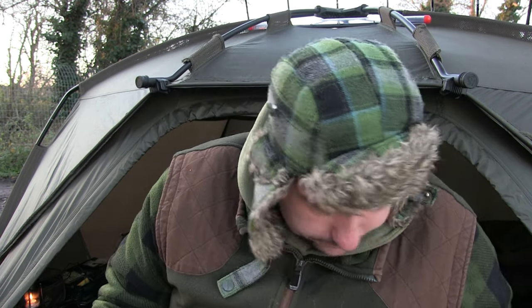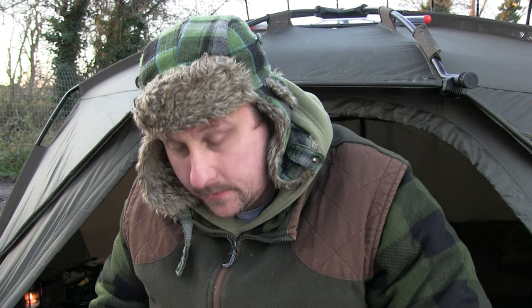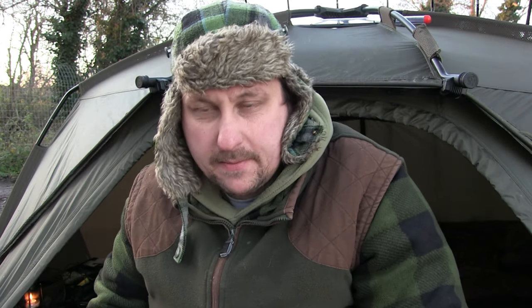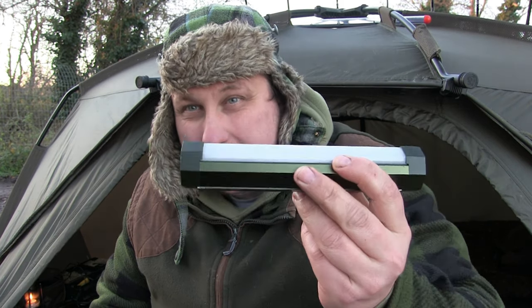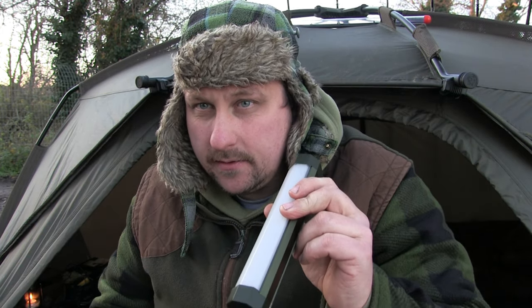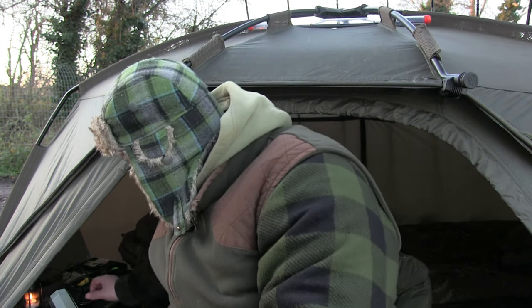I'm going to start off with a bivvy light from Ridge Monkey. You've all seen the bivvy lights from Ridge Monkey — there's not a lot to say apart from it's a good piece of kit. The battery lasts ages, it lights the bivvy up. This has been on since it went dark yesterday, probably on the lowest white setting till about midnight, all night. I've charged it up again today. I'm considering getting another one, because this is an oldish one and it's not the waterproof version. I might invest in the waterproof one and keep it outside if I'm doing this kind of fishing again, especially during the winter time.